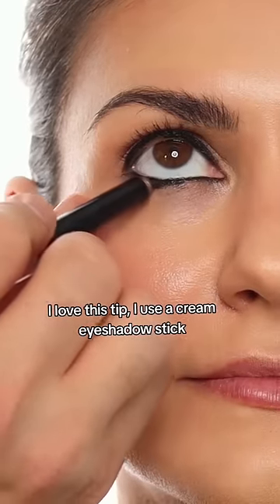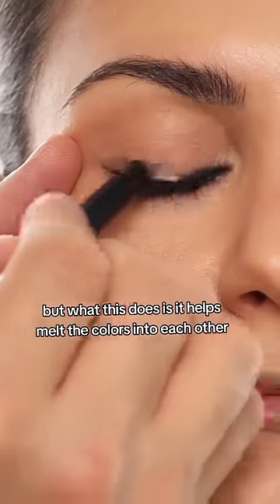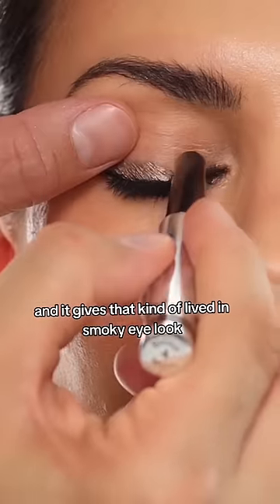Instead of blending with a brush, I love this tip: use a cream eyeshadow stick. What this does is it helps melt the colors into each other and gives that kind of lived-in smokey eye look.